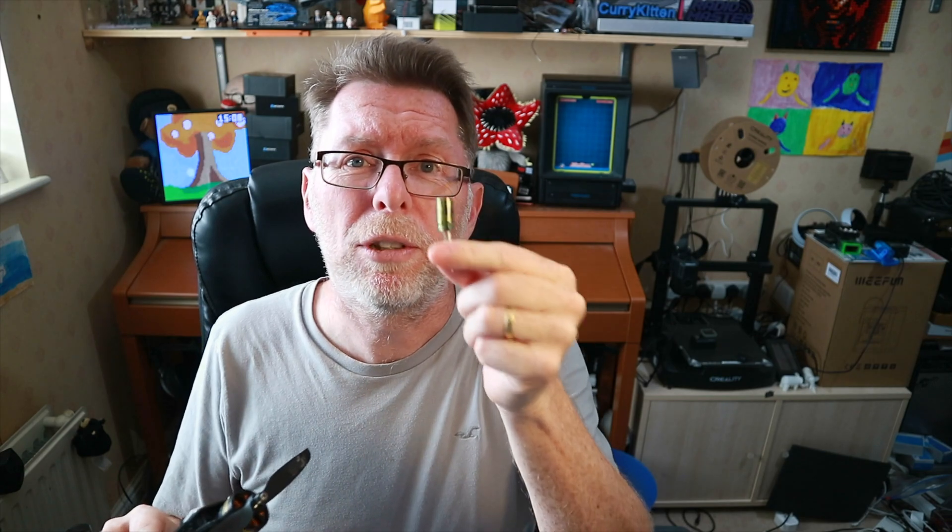For video noise problems, make sure you've got yourself a good capacitor in there to help. I hope that's been helpful — I'll catch you in the next video. Bye for now.